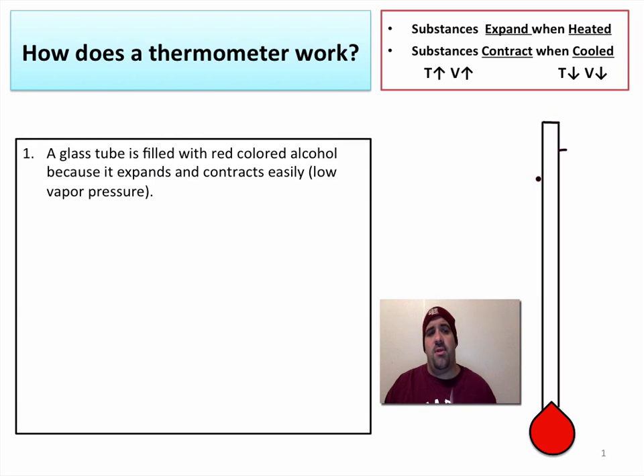Taking a peek at a bulb thermometer, what we have is a glass tube filled with red colored alcohol. We use alcohol because it expands and contracts very easily — it has a low vapor pressure. There's alcohol in this glass bowl, and it is also a vacuum, meaning it is empty and devoid of air, so that allows the alcohol to rise and fall much more easily.